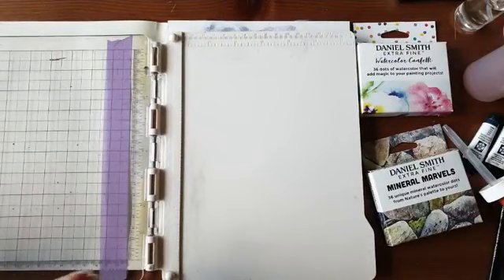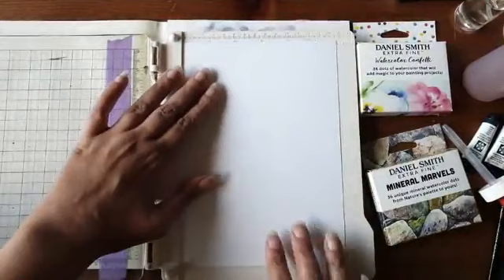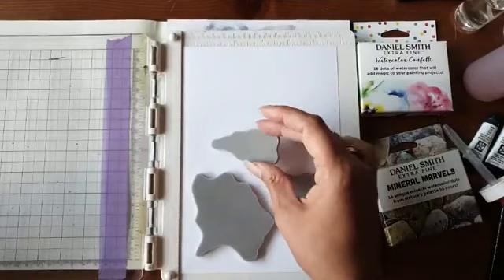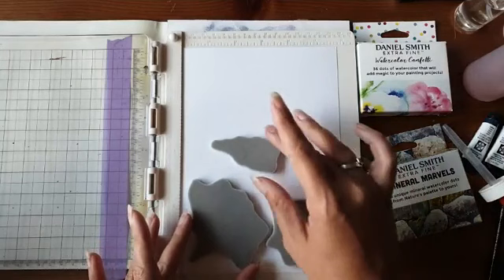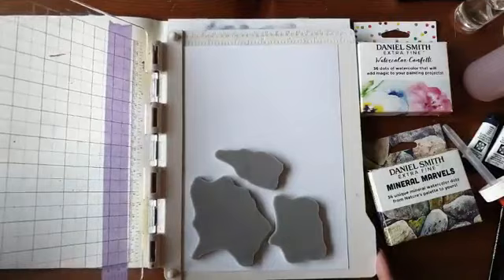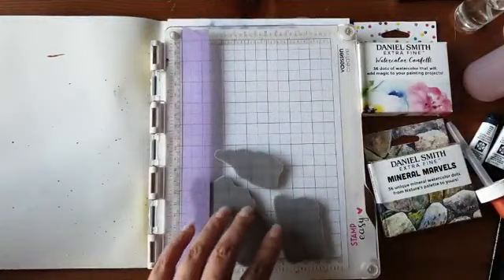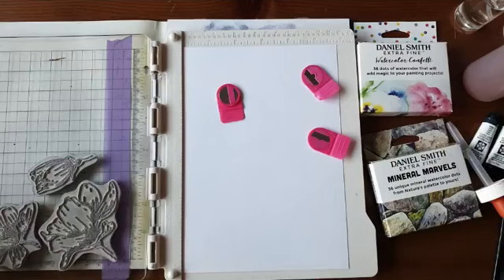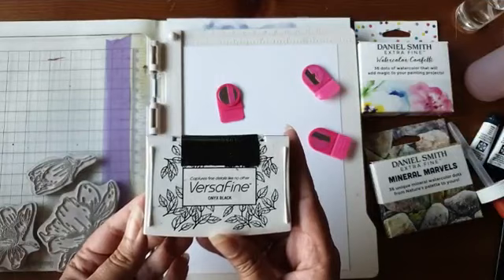Ik stempel op een velletje aquarelpapier. De stempels leg ik erop zoals ik het wil hebben. Ik klap hem dicht, duw hem aan, en nu zitten mijn stempels op de plek. Ik vergat mijn blaadje vast te zetten met de magneetjes. Ik ga de bloemen stempelen met de Versafine Onyx Black — die is goed bestand tegen water. Je zou ook de Stazon Jet Black kunnen gebruiken; maakt niet heel veel uit voor deze techniek.